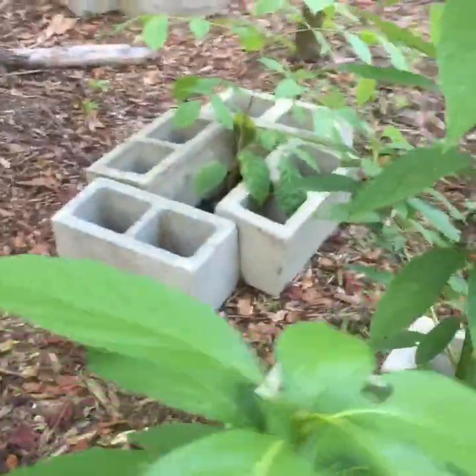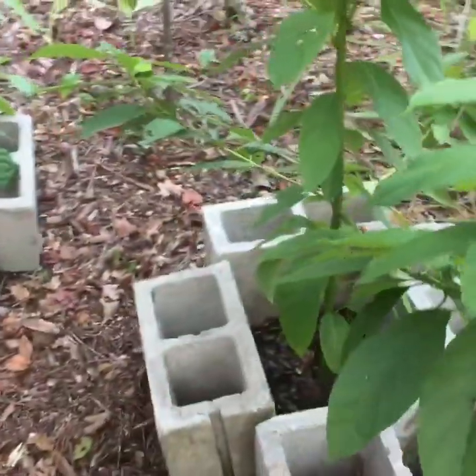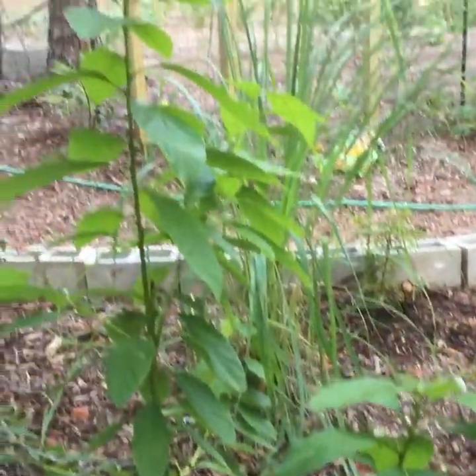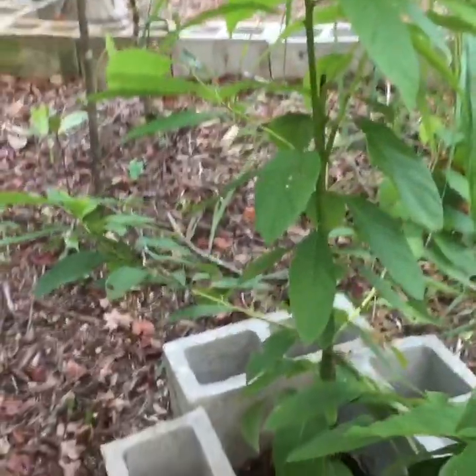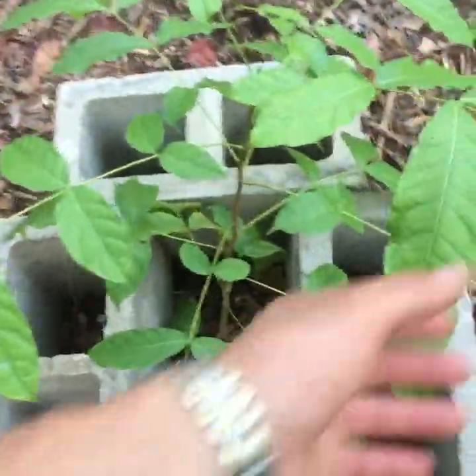There you go — let's look at the other side so you can see the different branches coming out. I like it. To the left I have a mahogany tree, a little smaller.